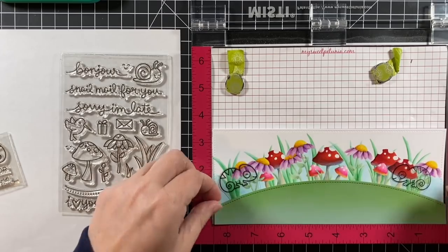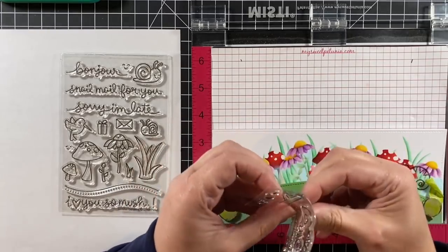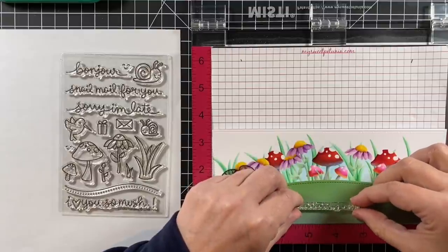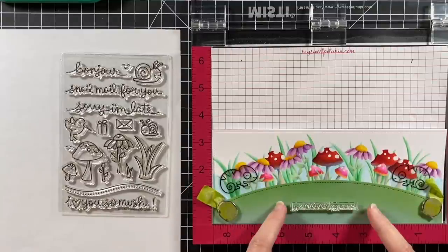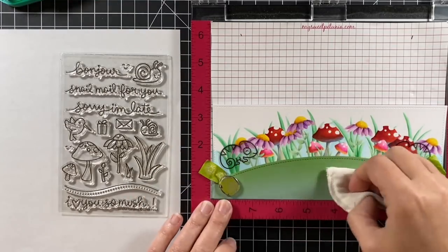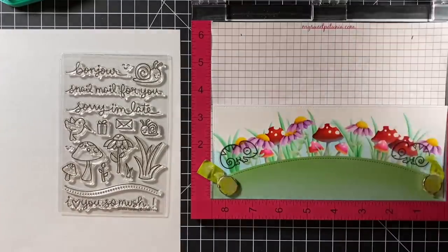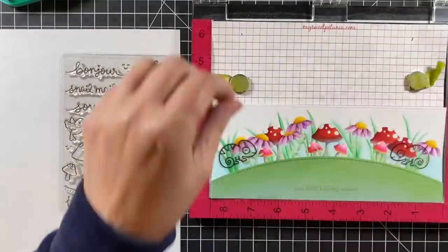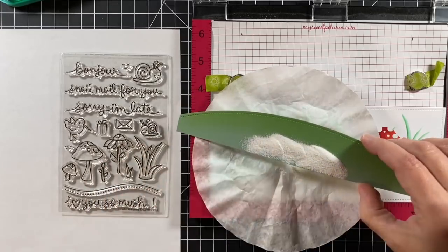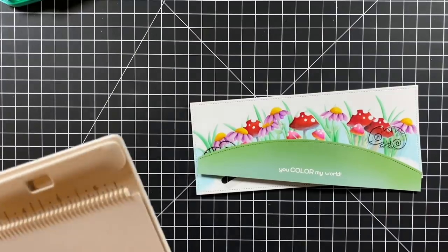I'm going to stamp out the sentiment 'you color my world' using the sentiment right from the One in a Chameleon Flip Flop stamp set. It's divided into two stamps so you can stack the sentiment or put them together like I'm doing — it goes straight across, and the nice thing about Lawn Fawn sentiments is they're on rectangles so they butt up together and you don't have to worry about spacing. I'm using some clear ink with an anti-static pad to prime the area so I don't have any embossing powder go where I don't want it, and then this is Lawn Fawn's white embossing powder — sprinkle it on, tap it off, and melt that with my heat gun.